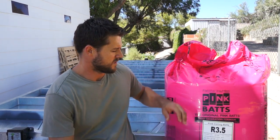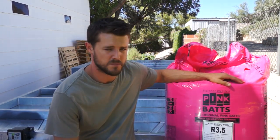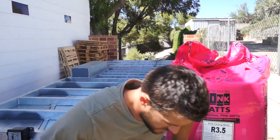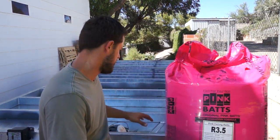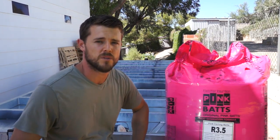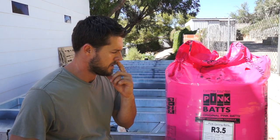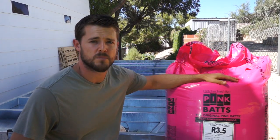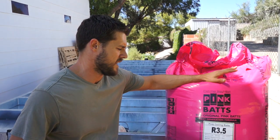Hey guys, so today we're actually going to insulate and cap the trailer. I've got some pink bat — just standard pink bat ceiling insulation — and what we're going to do is fill each section of the trailer with these bats, and then on top of that we're going to cap it with some plywood. We've got a 7.2 metre trailer, so we've got two packs of these bats.